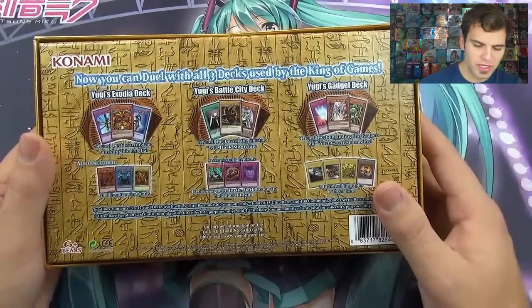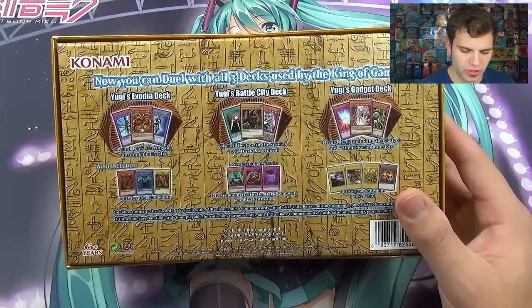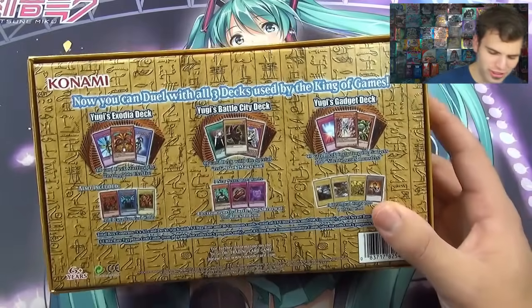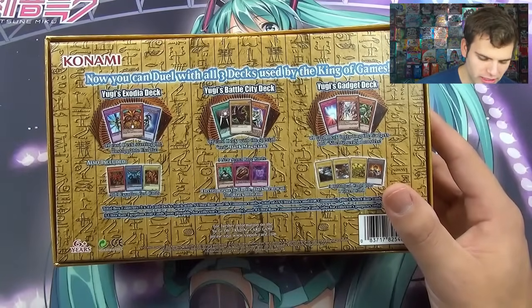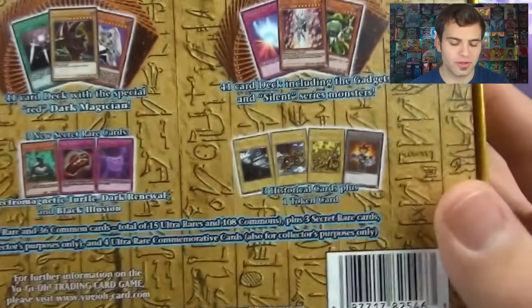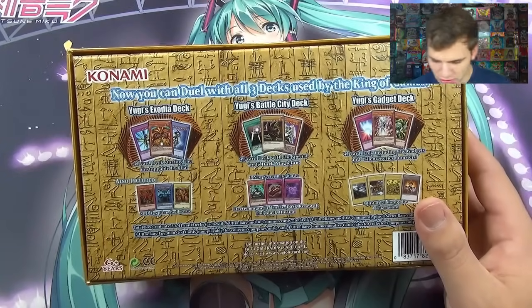So, Yu-Gi's Legendary Decks. The back says: now you can duel with all three decks used by the King of Games. Yu-Gi's Exodia Deck — 41 cards starring the Unstoppable Exodia. Yu-Gi's Battle City Deck — 41 cards with the special Red Dark Magician. And Yu-Gi's Gadget Deck — 41 cards including the gadgets and the Silent series monsters. Down here it also includes the three Egyptian God cards, Electromagnetic New cards, the three historical Duelist Kingdom cards plus a token — the reward cards for the Forbidden Kingdom that gets you your one wish.